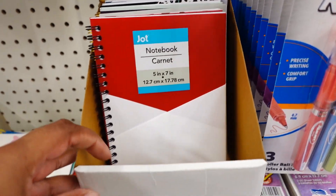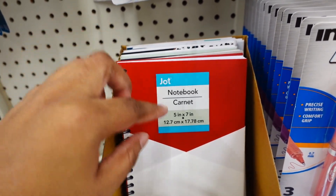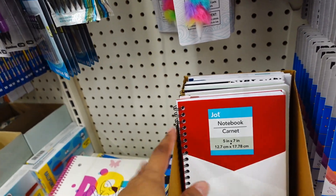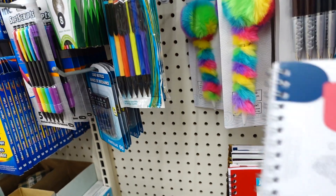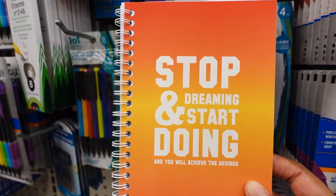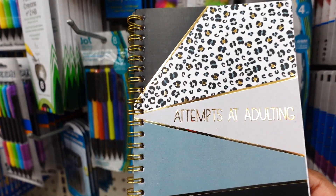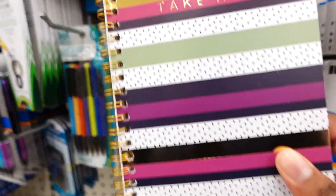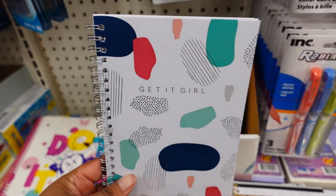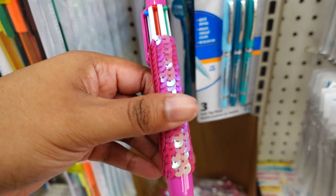They also have this job notebook, 5 by 7 inches, 60 sheets on the back. I went through them and picked out the best ones I like. I like this one — 'Dream and Start Doing and You Will Achieve.' This is cute. This one says 'Take Notes.' Those are the ones I like and I'll probably go get them today.